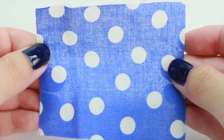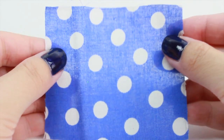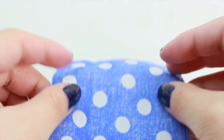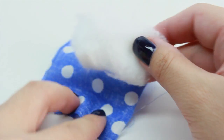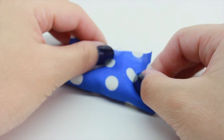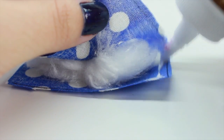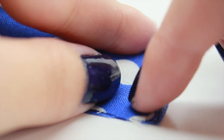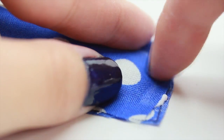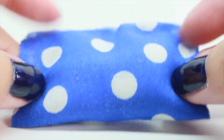Now we're going to make the pillow. Cut out a piece of cloth that is 3 inches wide and 2.5 inches in height. Place the cloth on the table with the inside facing up. Take a cotton ball, loosen it up just a little bit, place it in the middle, and then glue the sides of the cloth — one side at a time. Apply a little bit of glue, gently press, and allow it to dry completely before moving on to the next side. Repeat the same steps for all sides. Once the sides are completely dried, you're done with your pillow.